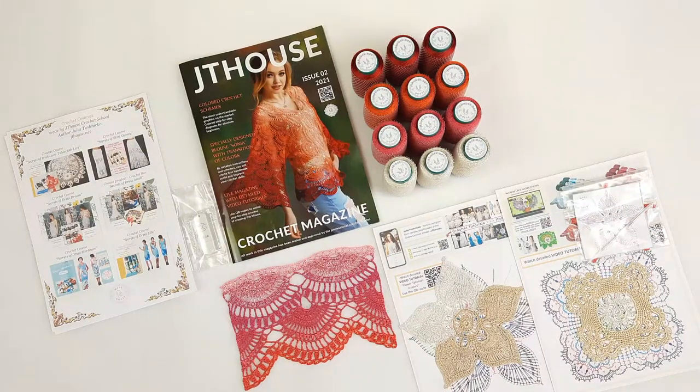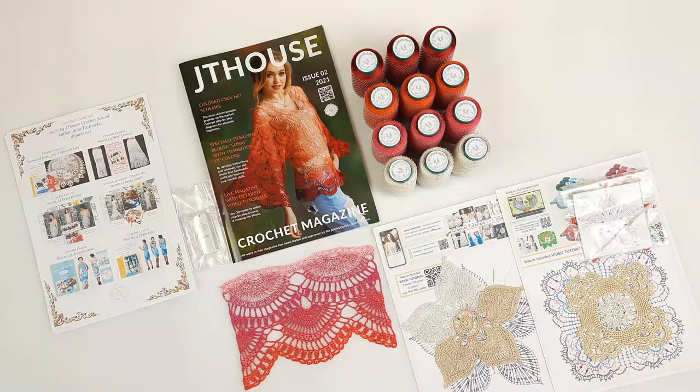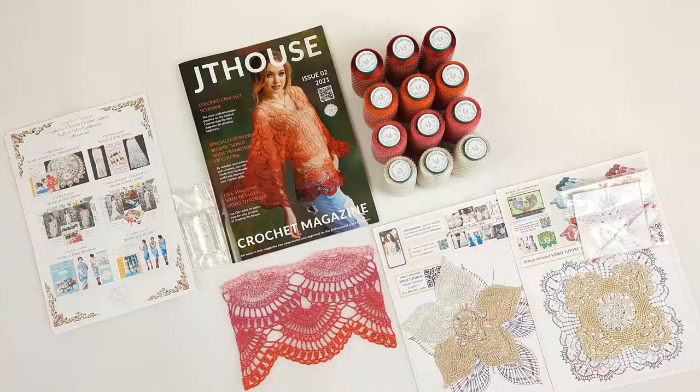She can use the USB flash drive and watch lessons step-by-step at any convenient time. I am also sending a sample of lace so that my student will get everything the best — she needs to see the approximate lace, and she will compare her results with this sample; it will help her to work. We also have here information about our main crochet courses — a lot of different ones about tablecloths, skirts, tops, blouses, dresses, coat, and scarves. And we have crochet boxes, like gift boxes for everyone who loves to crochet.